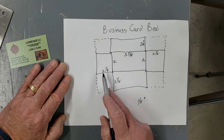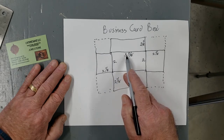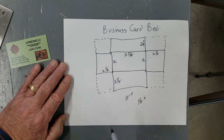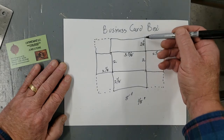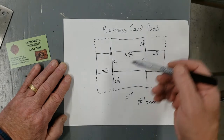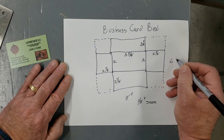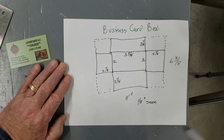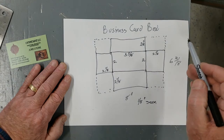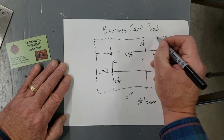Our length would be two and an eighth plus two and an eighth plus three and five eighths, which is seven and seven eighths, plus an eighth, which is eight inches. The top to bottom is two and an eighth plus two and an eighth, which is four and a quarter, plus two is six and a quarter, so this would be six and three eighths. We will begin by cutting a piece of metal that is six and three eighths wide and eight inches long, and then we're going to notch the corners out — a two and an eighth inch notch on each corner.